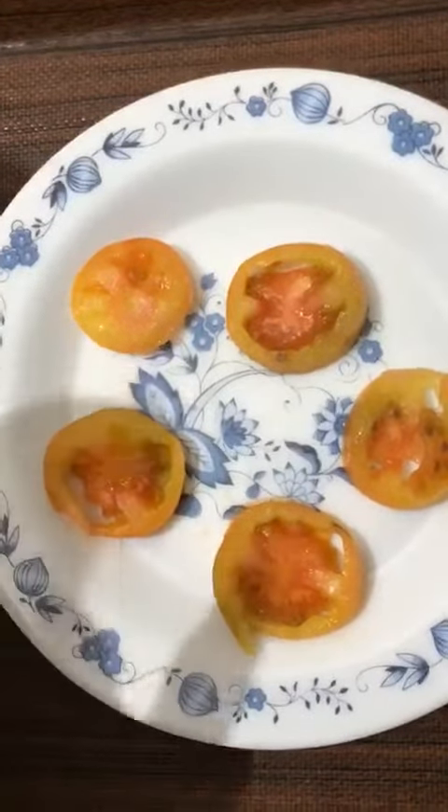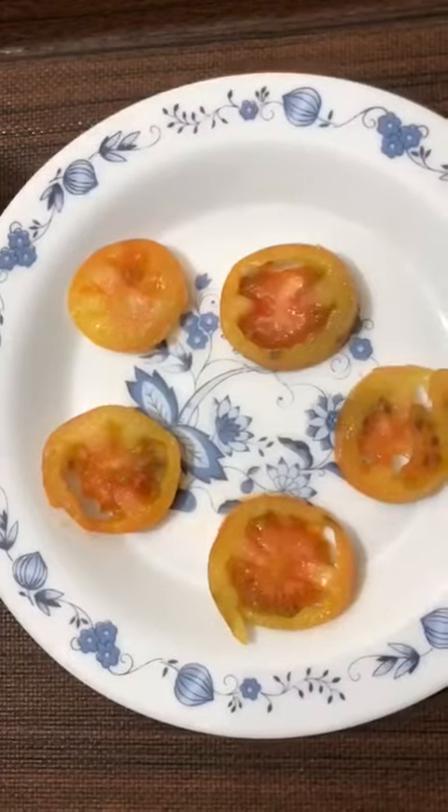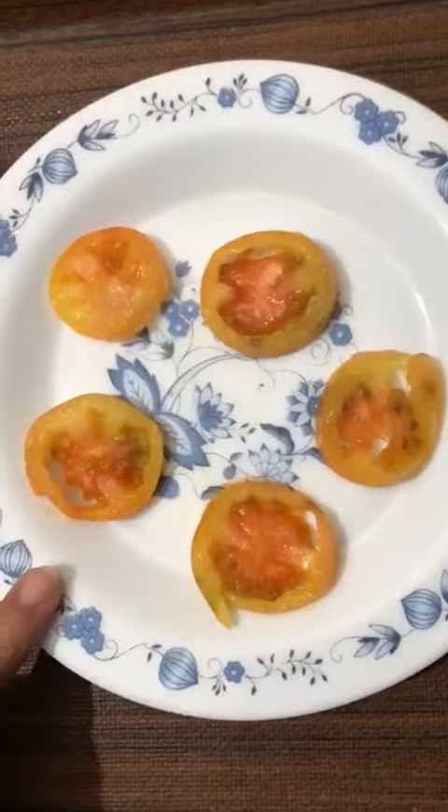You will make your skin tight, achieve skin whitening, and it will be wrinkle-free. You have to slice the tomato like this, then you will freeze it on a daily basis.